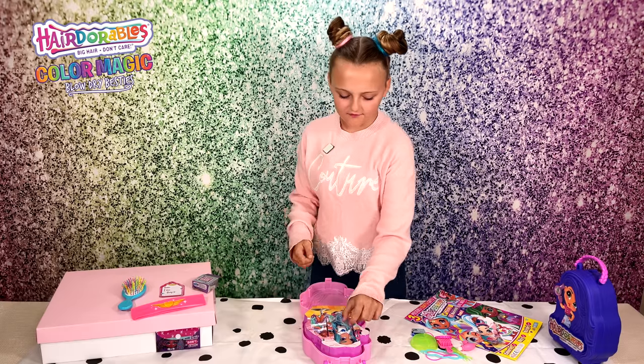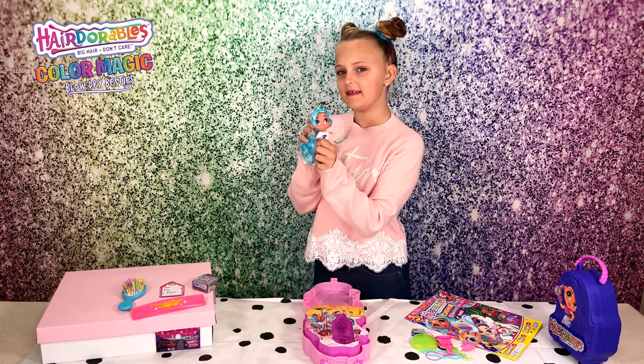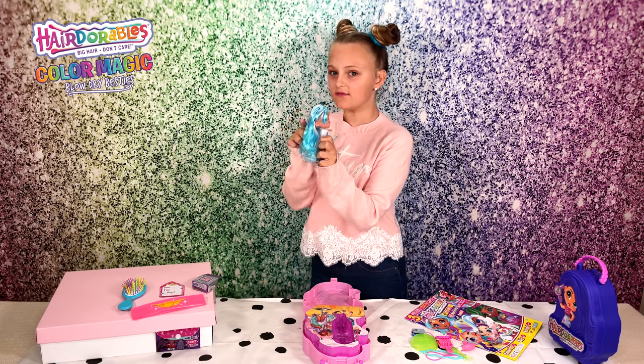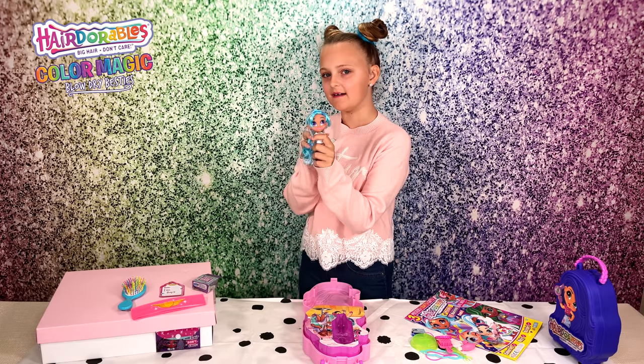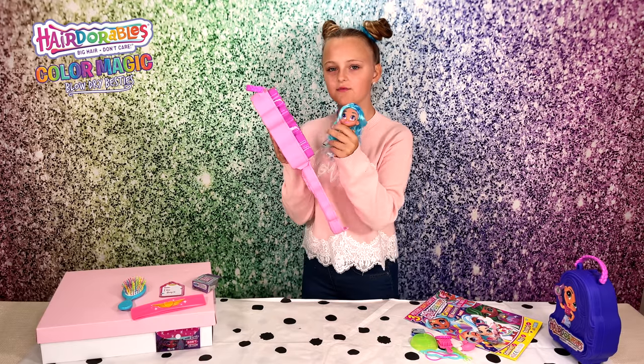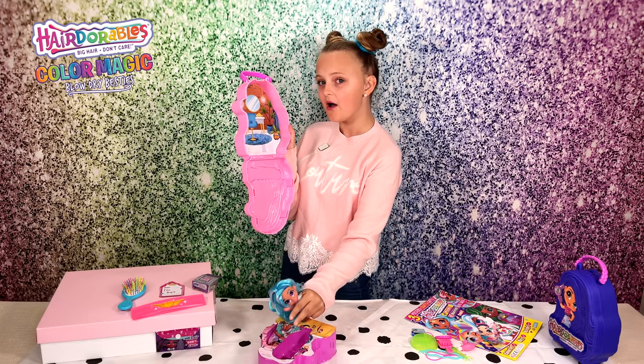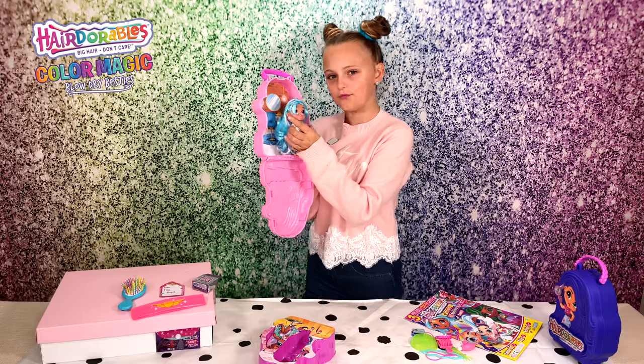Let's get the doll out of the box. This is Neela - she has some beautiful dark and light streaks in her hair and I love her. She also has this awesome box which is not only great for storage but has an awesome backdrop which you can easily place her in.